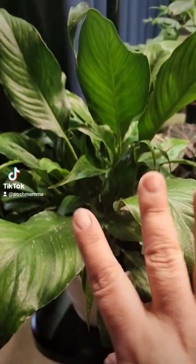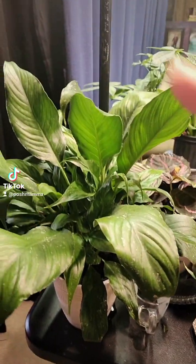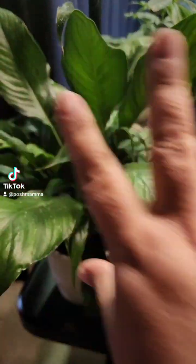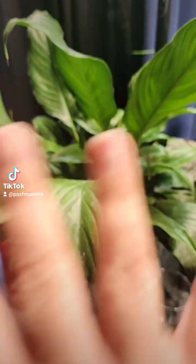The peace lily is absolutely beautiful to keep in your bathrooms. They require low light and they also suck up a lot of moisture, so if your bathrooms are always damp, the peace lily is a perfect plant for your bathroom.